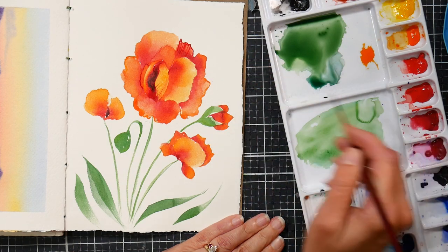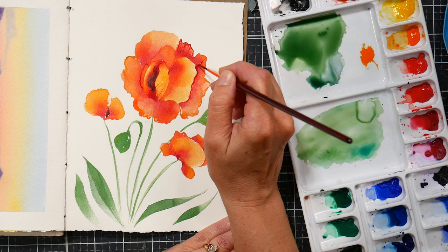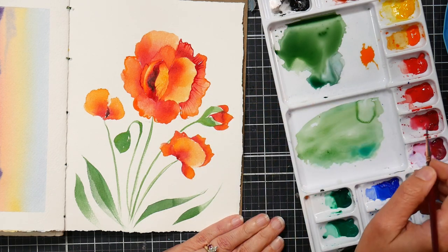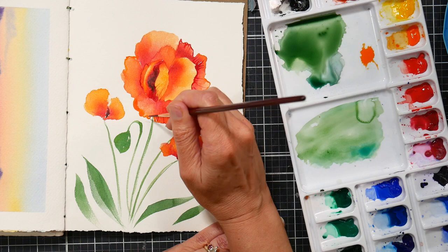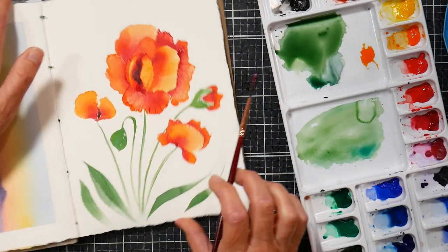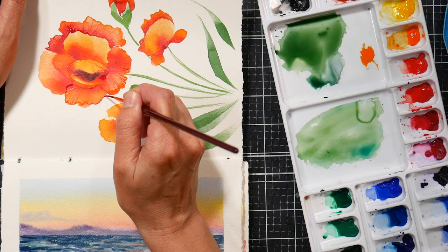This is also a Taclon bristled brush rather than a synthetic squirrel or a natural hair brush, so it's not going to hold quite as much paint as those brushes — however, you have more control. When I was first designing my brush set, I was actually going to go with a faux squirrel for my liner brush, but when I got it and was working with it, it was too unwieldy. I thought this is going to cause more of a headache than be a help to painters, so I decided to go with the Taclon one because it is easier to control — a little like using an automatic car instead of a standard stick shift.